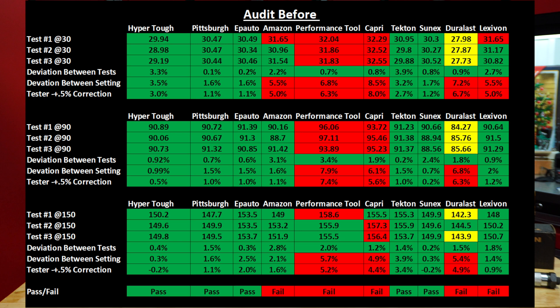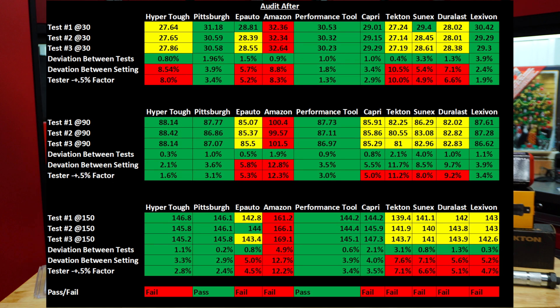You can see we tested at 30 foot-pounds for each of the torque wrenches. We have deviation between the tests — basically the lowest test number compared to the highest. Then we have deviation between setting: it's set at 30, so that's how far off the torque wrench was. We also factored in a plus or minus 0.5% correction factor for the accuracy of the tester. At the bottom you can see pass/fail. Only two of them passed. After a thousand cycles, the Performance Tool actually passed this time, but it failed on the first audit. The Pittsburgh passed on the first one and also surprisingly passed on this one as well.